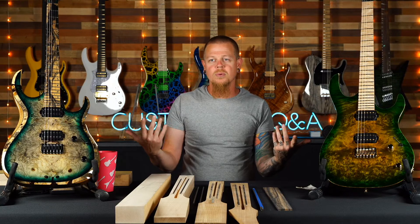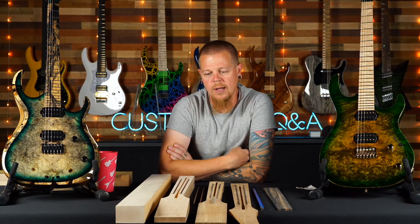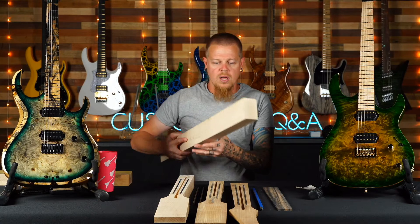It's our weekly live but we're going to change it up a little bit and do some education on necks, specifically how we make our necks. It's neat to talk about guitars, but I feel like getting back to the educational stuff we used to do. Maybe in a setting like this with better lighting and better audio you could hear me clearly.